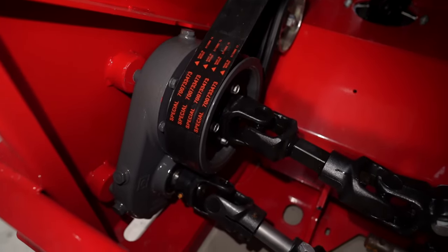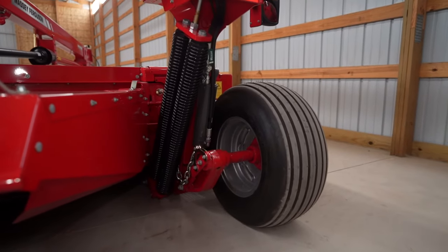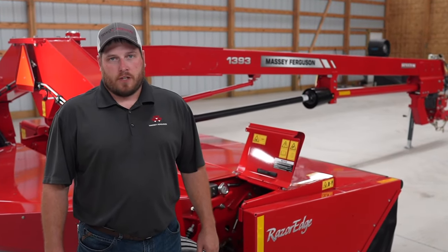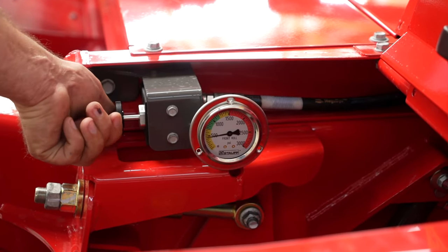This mower utilizes independent left and right spring flotation to minimize ground contact and follow the contours of the terrain. Exclusive to the Heston by Massey Ferguson disc mowers is the hydraulic roll tension. This valve and gauge allows us to adjust and maintain the hydraulic pressure for the tension on the conditioner rolls.